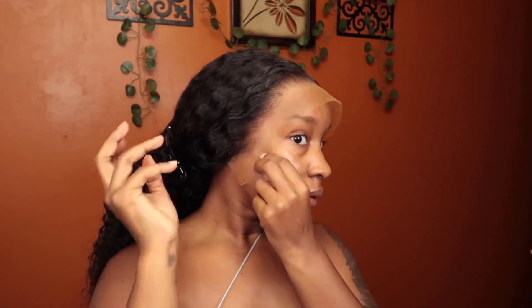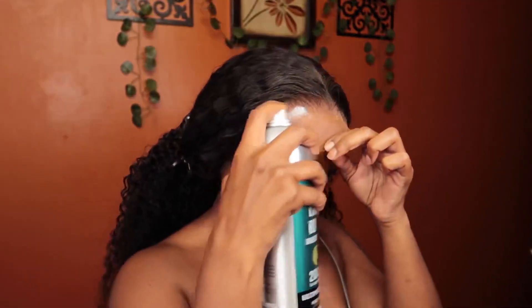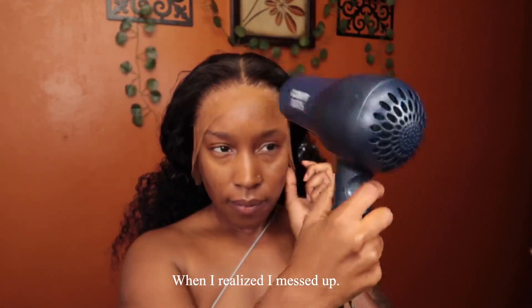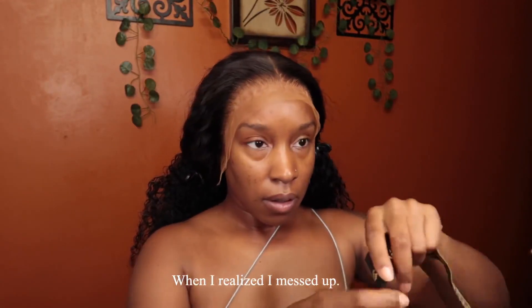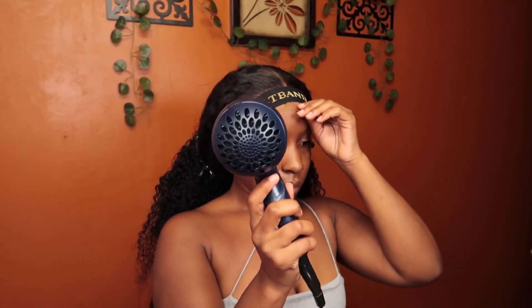I am going to reapply and take off this wig at least two to three times. This is my first attempt putting on this wig. I did not like the positioning of it, and also this wig scrunched up in the front as far as the lace. Y'all can already see it, but I just thought melting the band on was going to smooth it out — baby, no, it didn't.